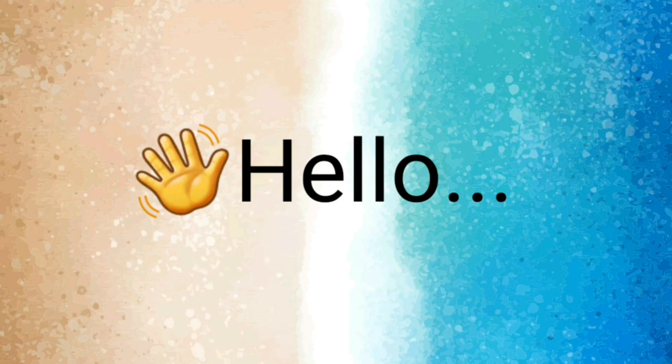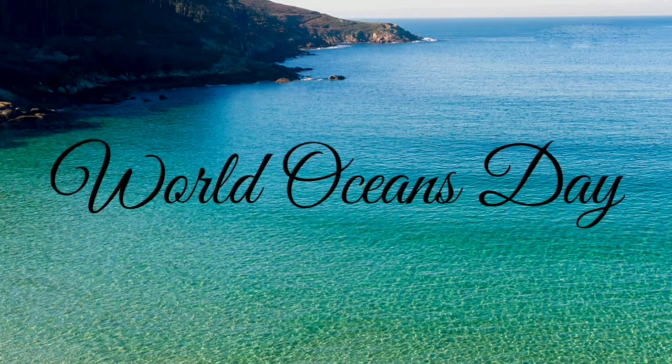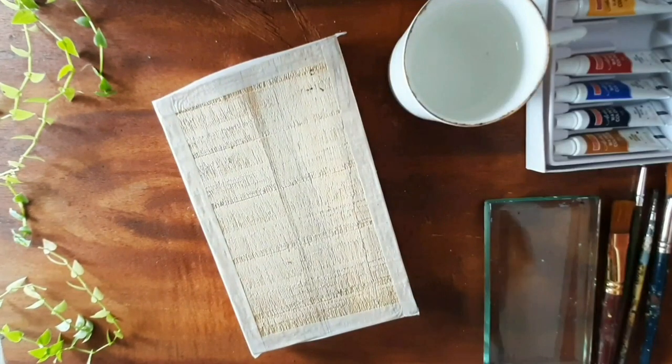Hello everyone, thank you for joining me today. Today is June 8th — World Oceans Day — and today we are going to paint a beautiful sea. So let's start with our beach view painting.